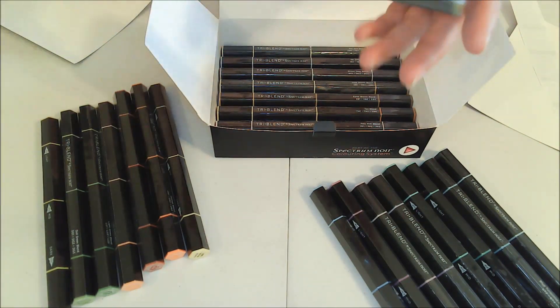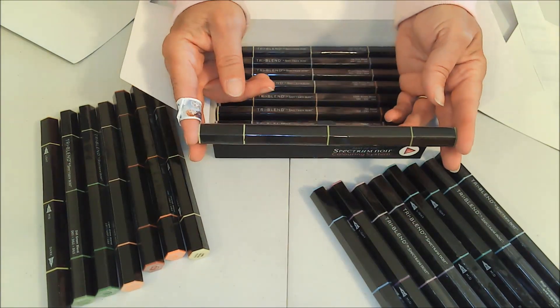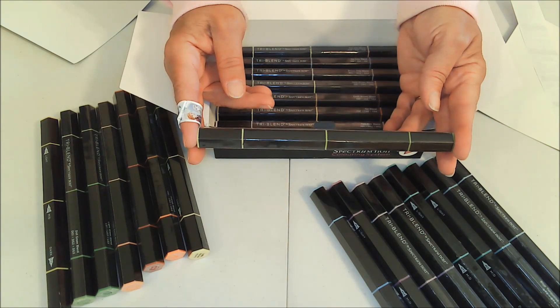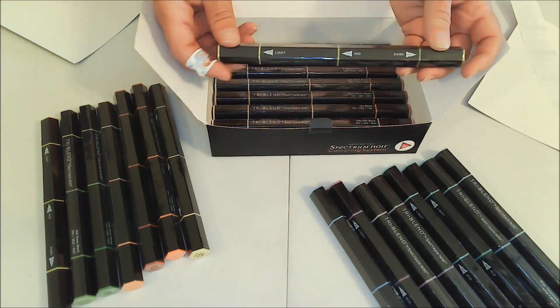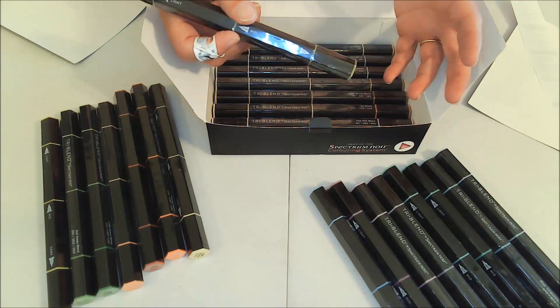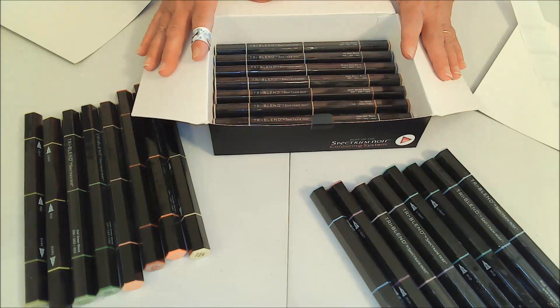Because there are three markers in one, it's like having 72 markers, and I think that's really awesome because the colors that blend well together are all in one marker. I don't have to go digging around trying to find what's going to work because I already know.